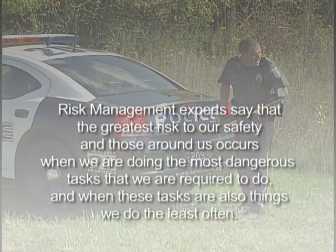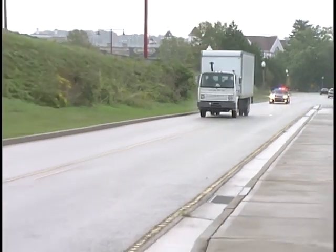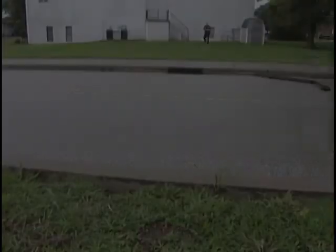Risk management experts say that the greatest risk to our safety and those around us occurs when we are doing the most dangerous tasks we are required to do, and when these tasks are also things we do the least often. But with the use of ongoing training, pre-planning, and frequent practice, you may be able to decrease the heightened dangers of high-risk, low-frequency activities. Barracuda provides a viable alternative to extended vehicle pursuits that endanger you, the public, and the fleeing suspect. Thank you.